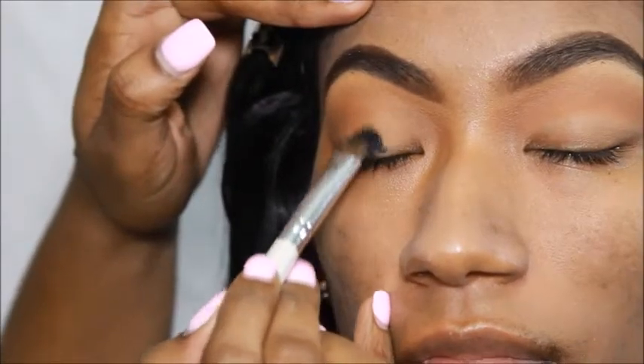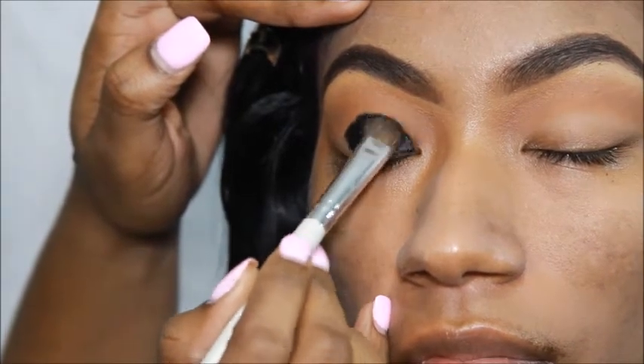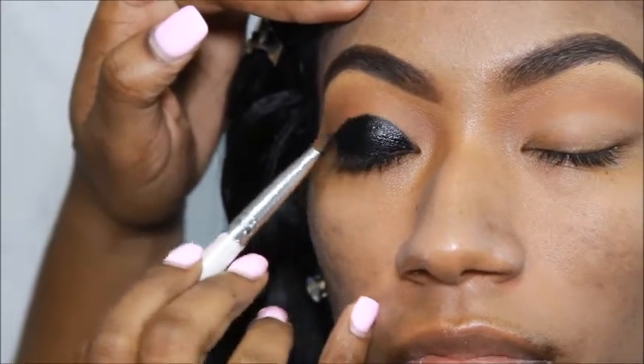It's time for the fun part. I'm going to take Elf's cream liner in black as my base for my black eyeshadow and I'm just going to shape out the eye area to apply my eyeshadow.